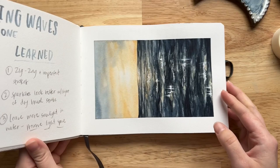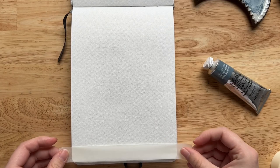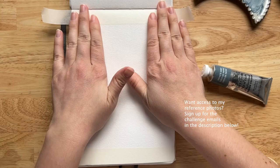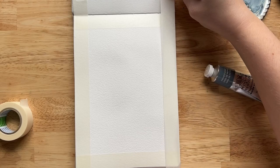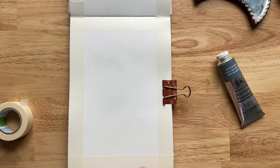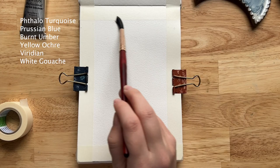In this project we're going to paint a calm lapping ocean waves scene from the view of the beach. Similar to what we've been practicing, we're going to use just a few simple layers to piece together the sky, the ocean, and the sand — even capturing those tricky transition spaces where the water laps onto the sand. The colors I'm mostly using are phthalo turquoise, Prussian blue, burnt umber, yellow ochre, and white gouache.